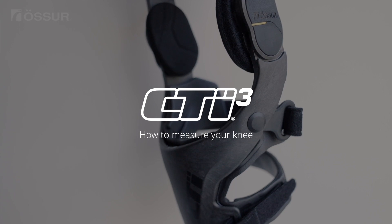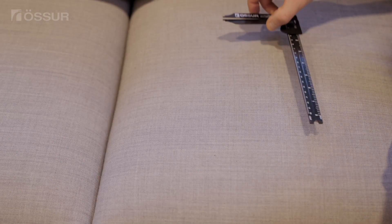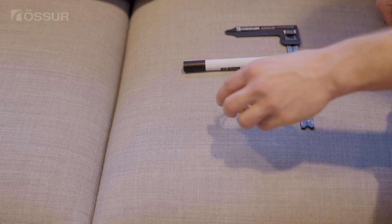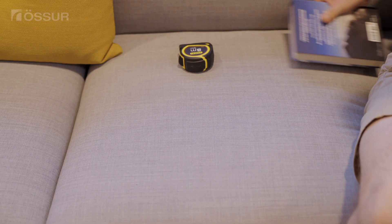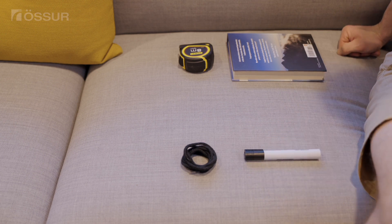To determine the correct size of your knee brace, we recommend you use the following items to measure your knee: calipers, a marker, and a soft measuring tape. If you don't have calipers, we recommend a book or similar stable surface. You can also use a string or shoelace and a ruler or measuring tape for circumference measurements.